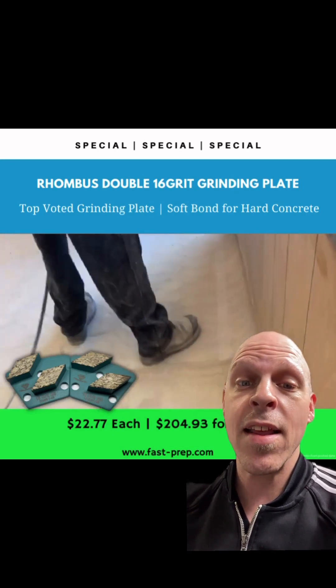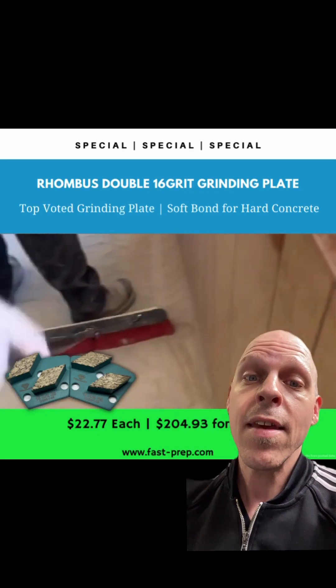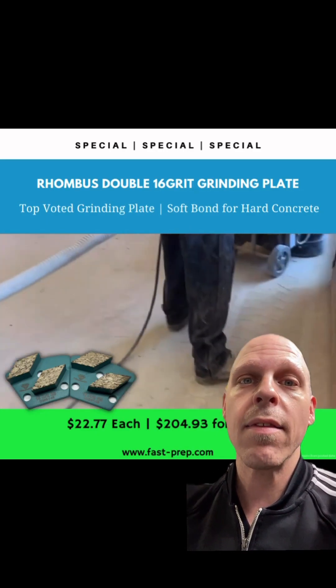The cost per square foot is $22.77 each for a true 16 grit double segment. A set of nine pieces is $204.93. Your true cost is probably about a cent per square foot. For more information, message me now.